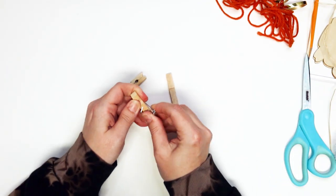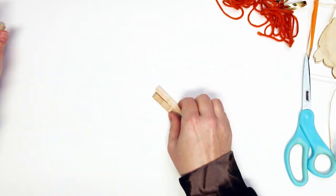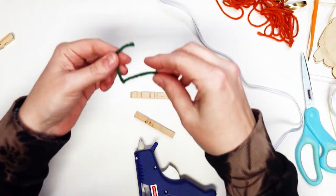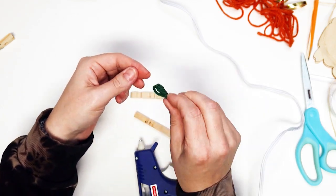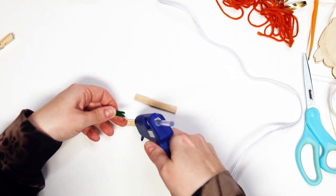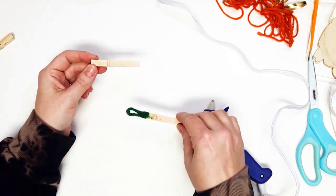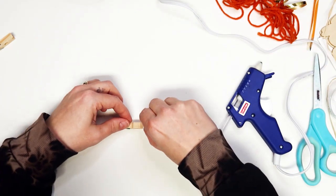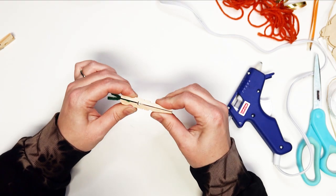Next, grab the two clothespins and take them apart by removing the metal spring mechanism. Use two small pieces of green yarn, line them up together, and fold them in half. Glue the raw ends of the green yarn to the top of the flat side of one of the clothespins, at the end that was previously the mouth of the clothespin. Then run a bead of hot glue along the flat side of the other clothespin half and press it on top so that the raw ends of the yarn are sandwiched inside. The green stems should be poking out of the wider end.